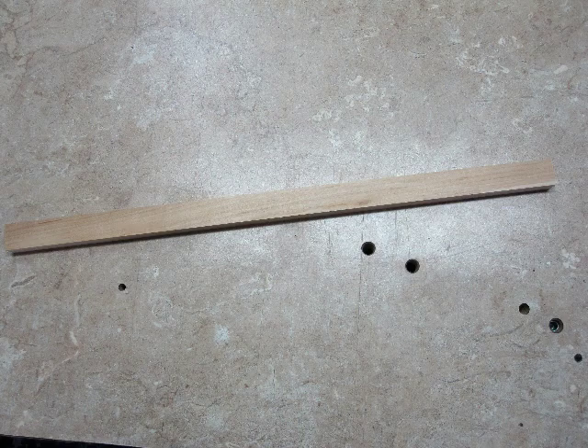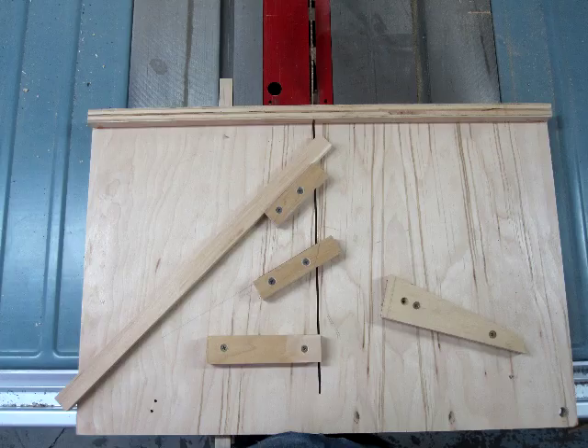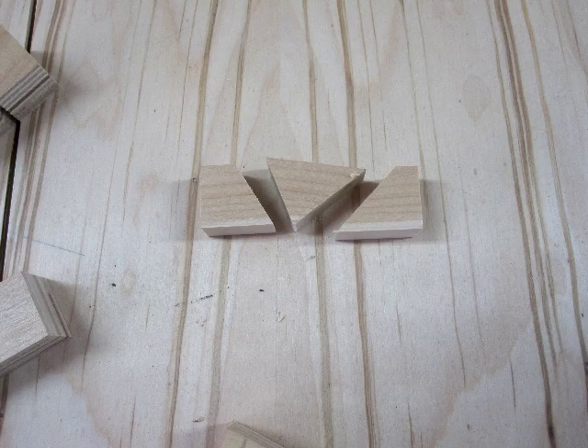Here you can see that I have a maple body blank which I'll cut into three pieces. I use my sled that I built for my table saw to help me with that task — it holds the angles the same. The front of the plane is on the left with the rear on the right, and the triangle will be discarded after it's used later.